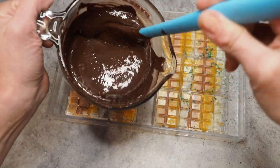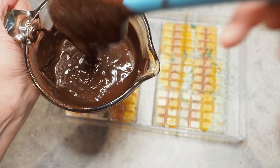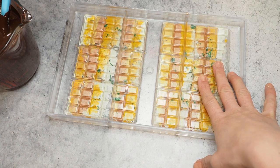Now I will temper my chocolate — and don't worry, those little pieces in there are macadamia pieces. I'll temper my chocolate, fill my molds, and then I'll show you how it looks in the end.